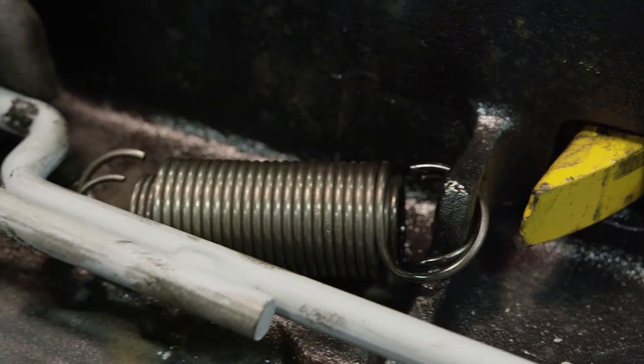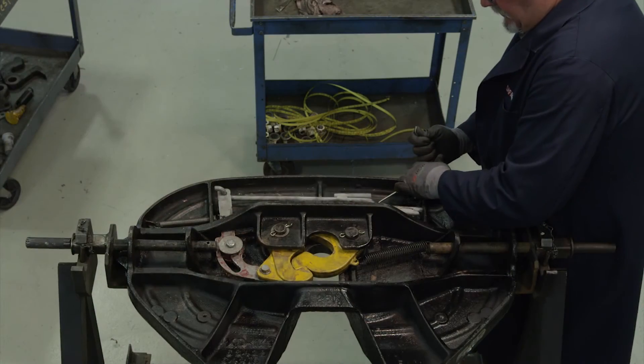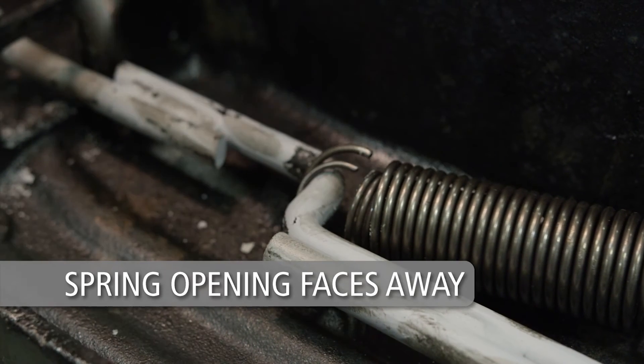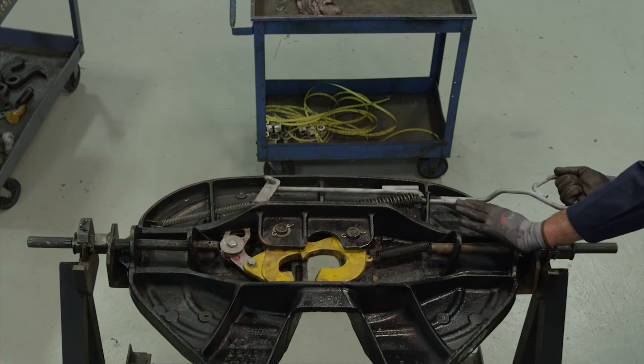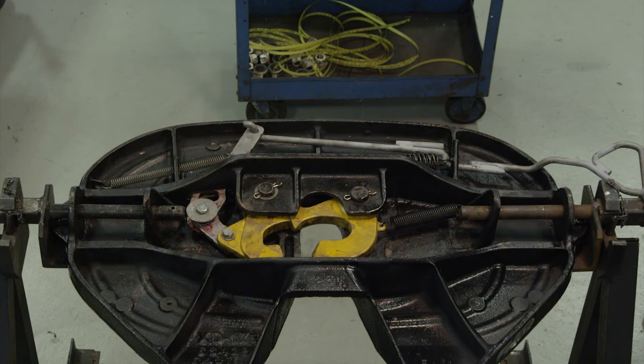Loop the other end of the springs around the bend of the release handle. Install so that all of the spring openings face away from the fifth wheel. Now open the lock by sliding the release handle forward and pulling it all the way out. The Holland FW17 series rebuild procedure is now complete.